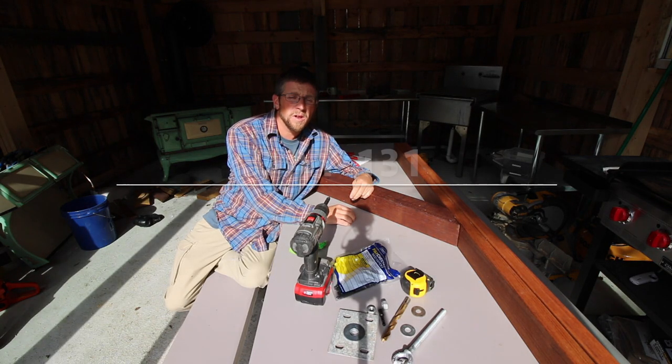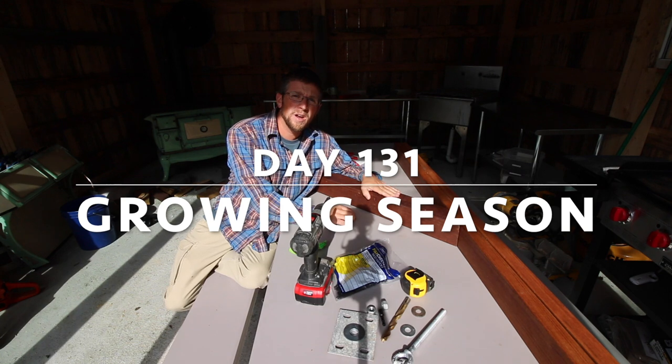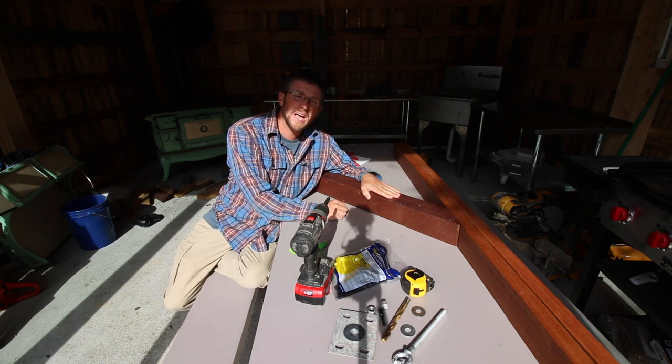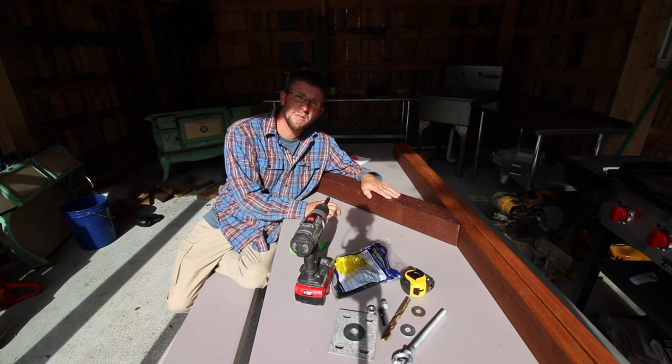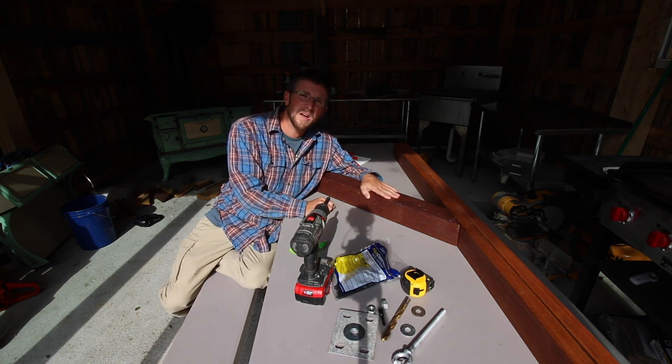Good morning modern homesteaders. This morning we need to assemble our arm and put it in our pole so we can have a place to hang our pigs from when we're doing the three-day pig harvesting class. We can use this when we're harvesting any large animal afterwards. When we're not using it, we can use it for a swing. That's gonna be so much fun.